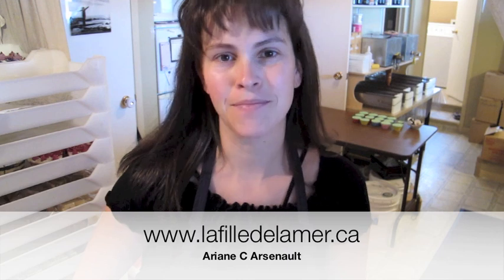Hi, this is Ariane from La Fille de la Mer, a handmade soap shop in the Magdalene Islands. I know I said my next video would be a tour of where I live and about my soap shop, but the weather has been so bad this week. So today I will show you how I do my melt and pour soaps.